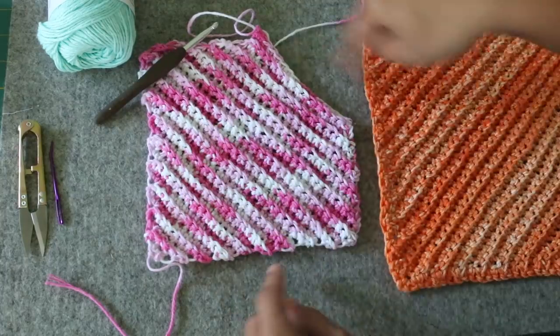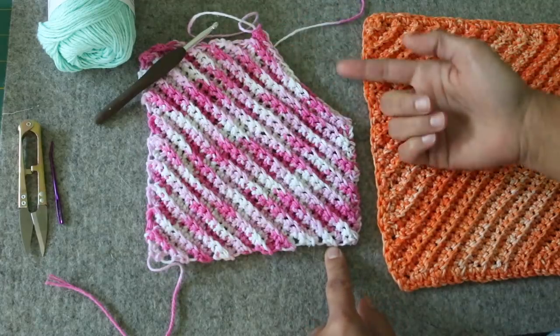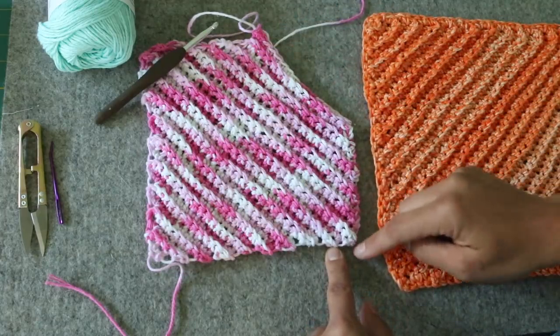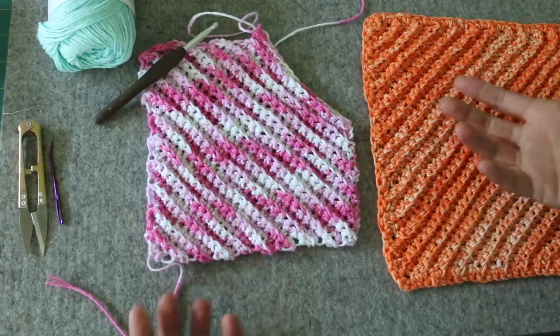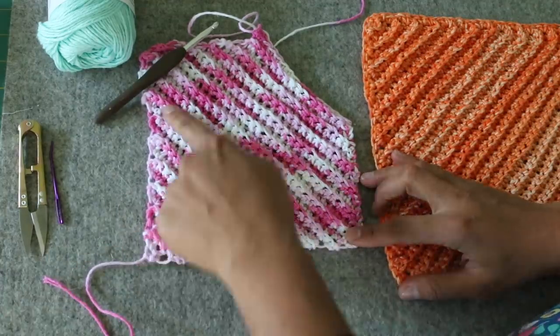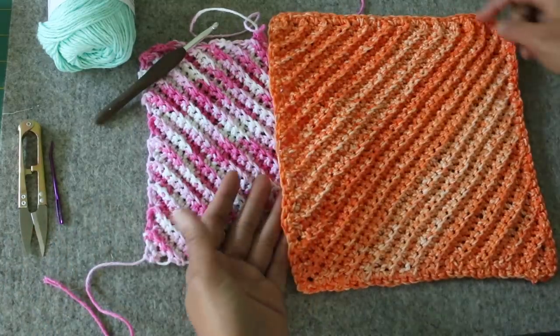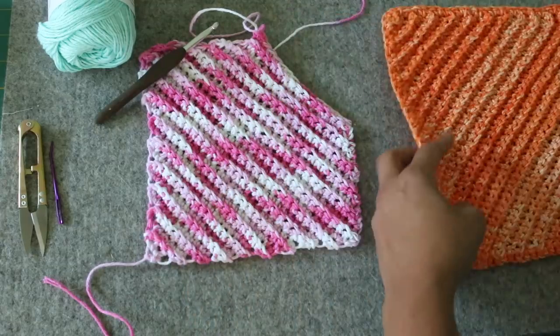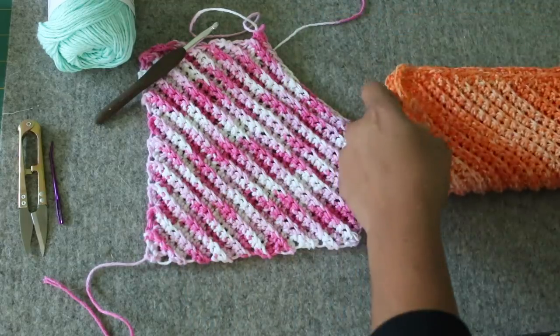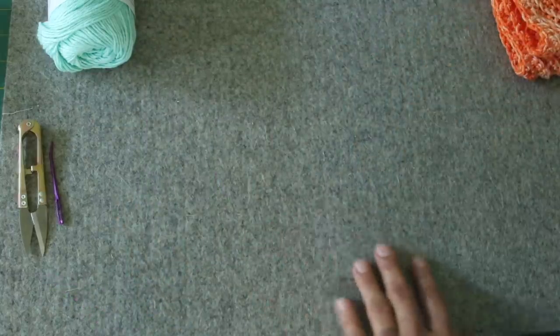After it's all done, you can see that the edging looks slightly different because we go back in and do a little single crochet border all the way around. You don't have to — if it's just going to be a washcloth or dishcloth and you're fine without it, that's okay too. Now let's go over the supplies and materials you'll need so we can jump into making our washcloth.